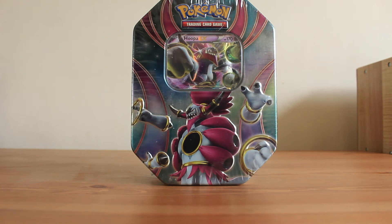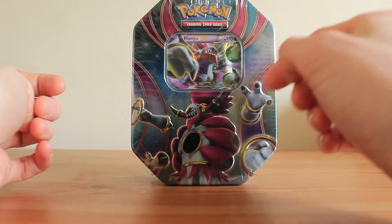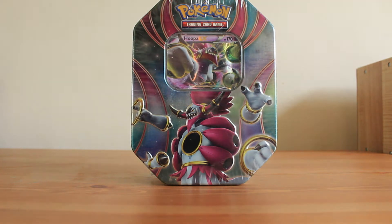Hello YouTube and welcome to another Squirtle Squad opening. In this video I'll be opening up a Hooper EX Pokemon tin. If you follow me on Instagram you'll know that it was recently my birthday and I actually got this as a birthday gift. I'm really happy to receive it, especially since I've never opened up a tin on my YouTube channel before. So this will be a first for me, and the packs inside are also ones I haven't opened on this channel yet.